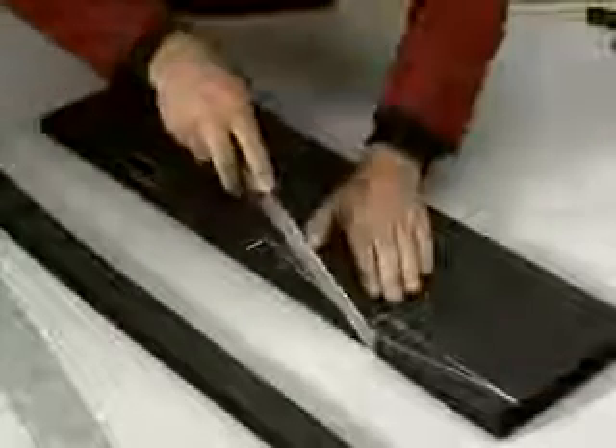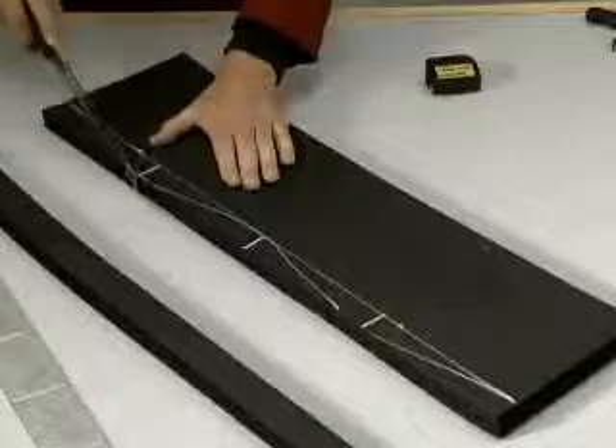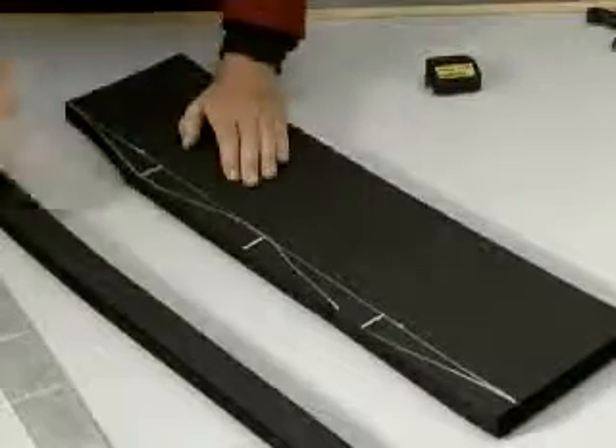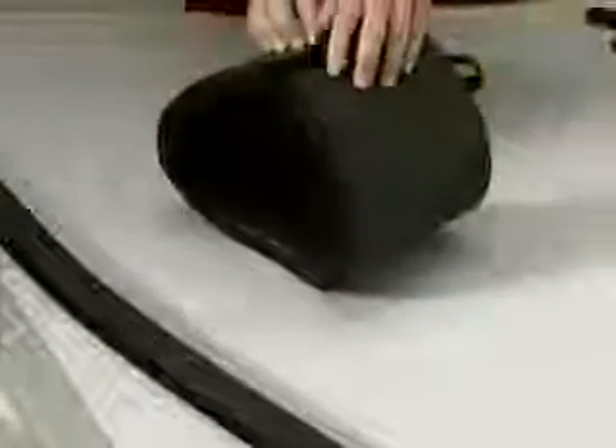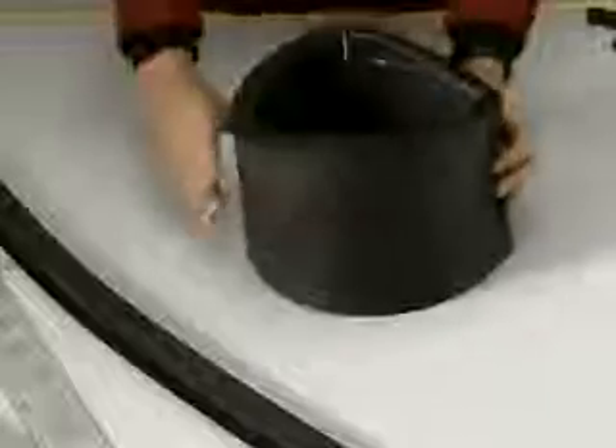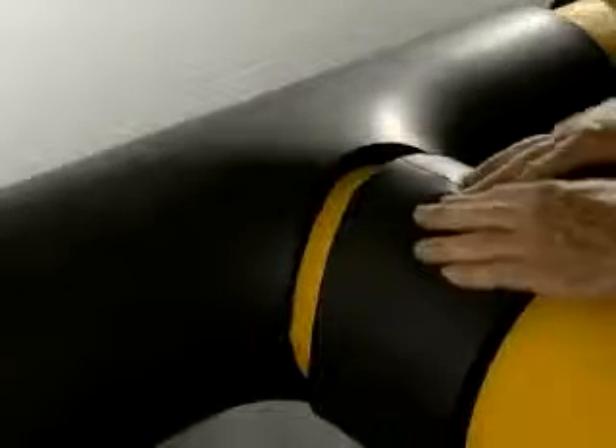Cut along the line drawn to obtain the desired piece — it'll fit perfectly. Seal carefully. The T-branch is now ready.